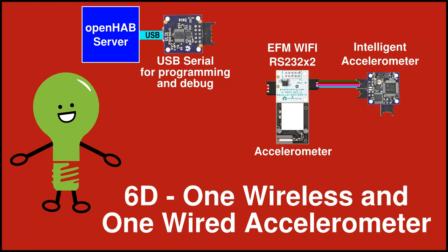Reward 6D adds an RS-232 based accelerometer. Both of the wireless rewards come with a USB serial board for programming and debug.